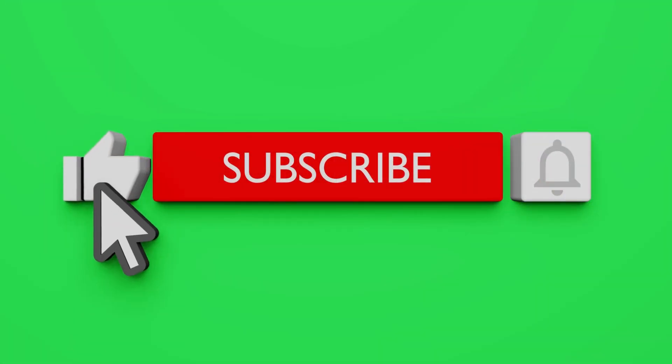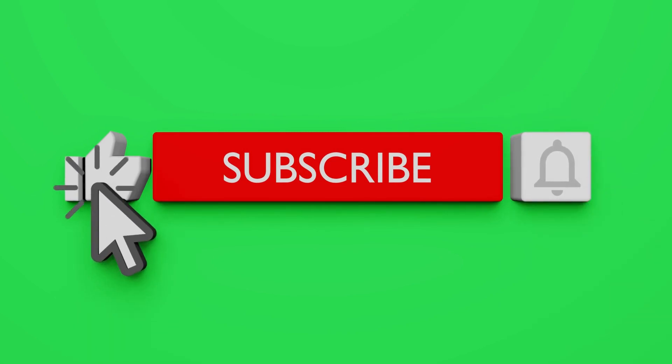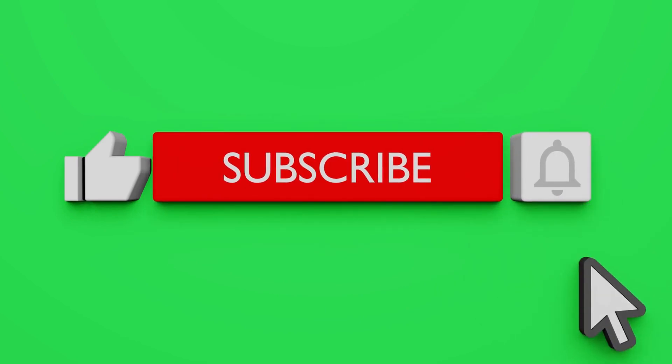If this video has helped you, please press the like button and subscribe to our channel for more tips on improving your overall health and well-being. Thanks for watching.